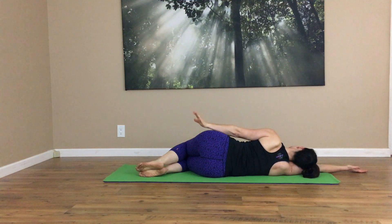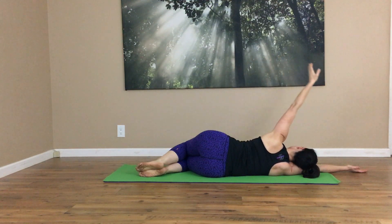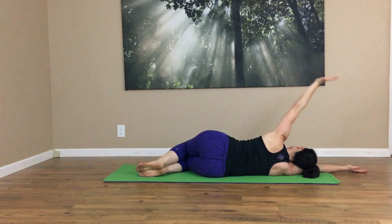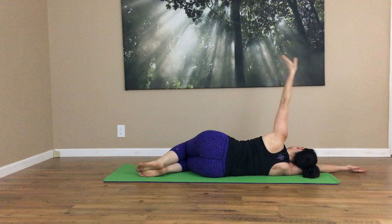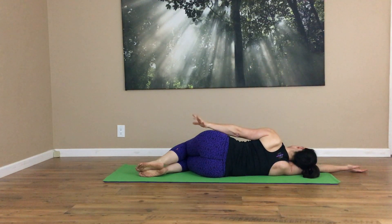Now you can make this a smaller range of motion — it's still a good exercise. Inhale to reach and exhale to bring it down. Let's do one more.